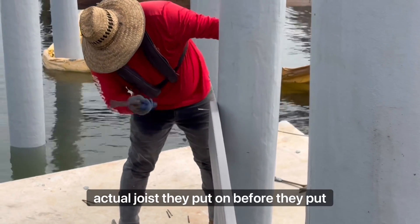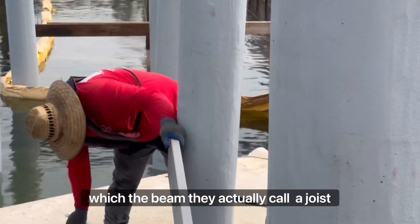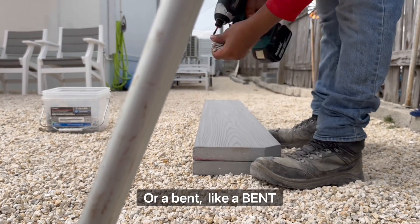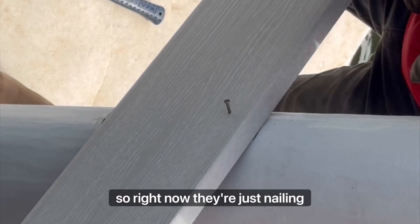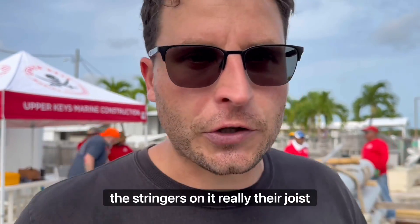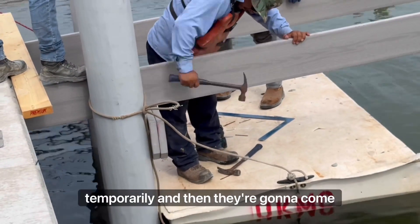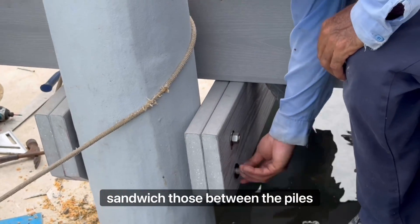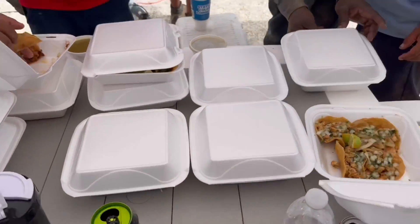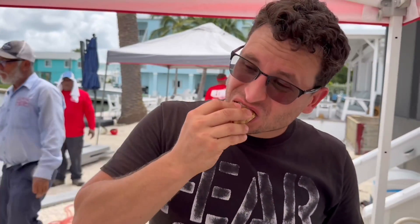So when I was communicating earlier and they said they're going to put stringers on, I was wondering if they're building a staircase down to the ocean. Turns out, no. The beam they actually call a joist or a bent — B-E-N-T — goes underneath. Right now they're just nailing the stringers on, which are really their joists, temporarily, and then they'll put the supports in after and sandwich those between the piles.